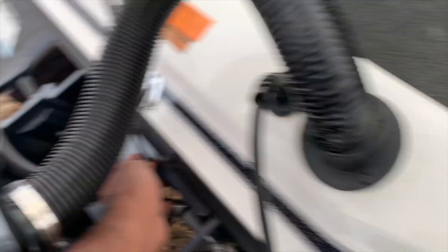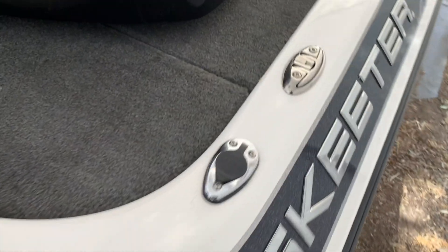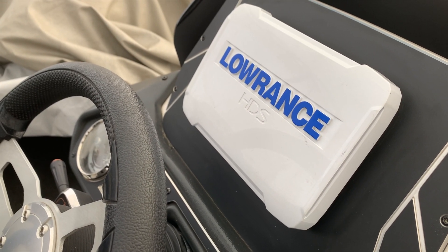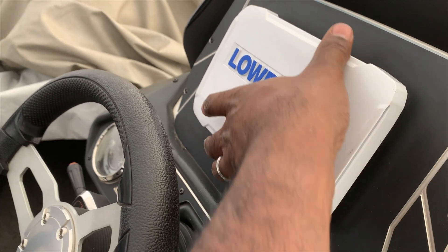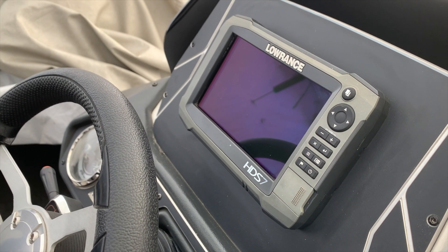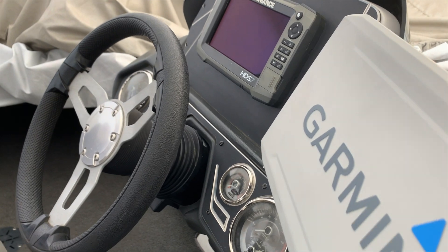I ran it through the hull of the boat, like you run your transducer wires or anything else — I have my transducer wires running through there, same thing. Ran it all the way up to my Lowrance. My Garmin didn't want to take this unit for some reason; I couldn't get it to work on my Garmins. Disappointing, but it's okay.